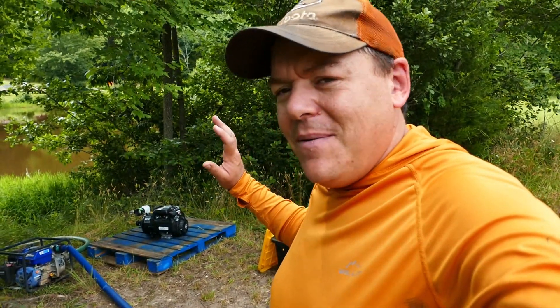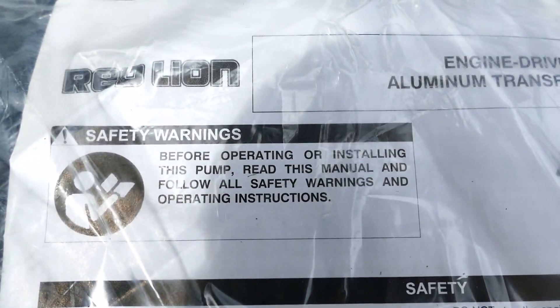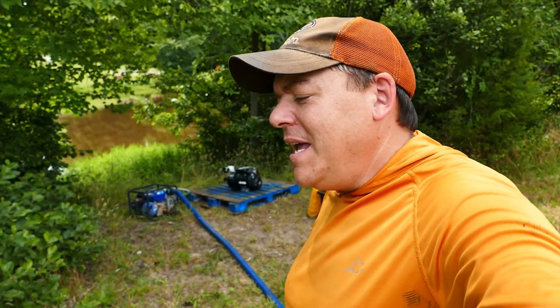I was at our local Tractor Supply the other day and they have this pump — a Pacer pump with a 5 horsepower Honda GC160 engine. It wasn't in its box while all the other pumps in stock were, so I inspected it for signs of prior use — checking for fuel, oil, anything like that. I didn't see anything concerning, but it didn't have the right manual; it had a manual for a Red Lion pump. I asked the store manager about it and she figured it was probably a return put out with the wrong manual.